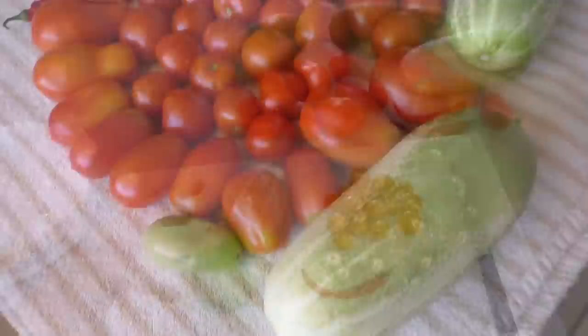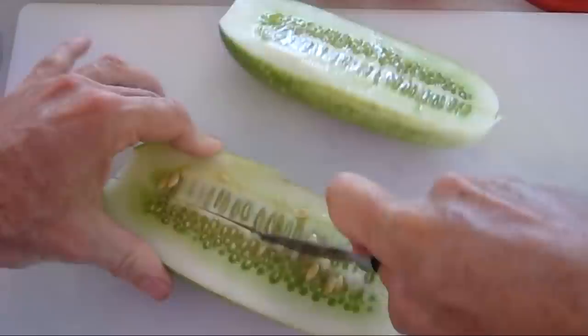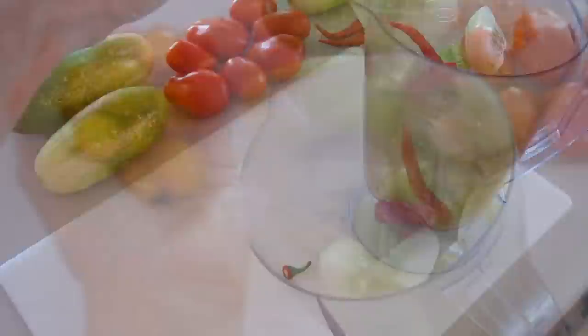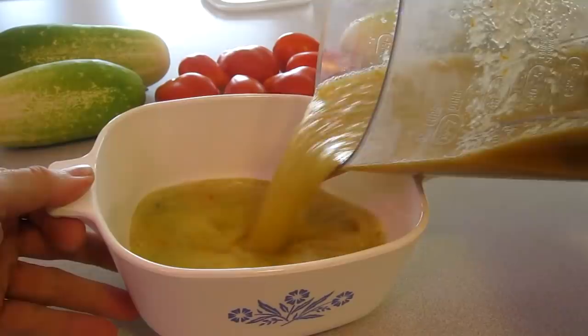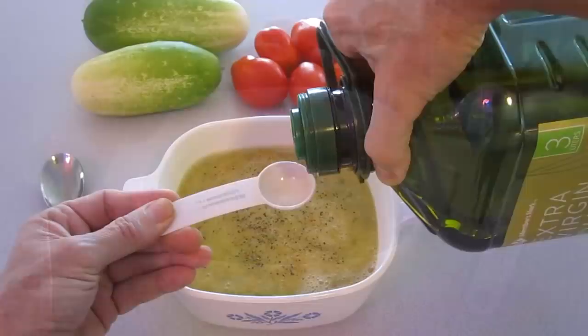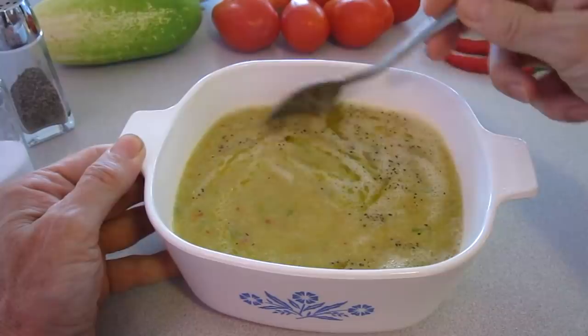This is going to be a cucumber soup: one cucumber, one cayenne hot pepper, and a handful of sun sugar cherry tomatoes. I add just a little bit of water, a little bit of salt, pepper, about half a tablespoon of extra-virgin olive oil, and I heat it up just a little bit. It's so delicious — the sun sugar cherry tomatoes give it that nice sugary sweetness.